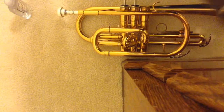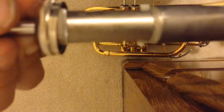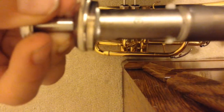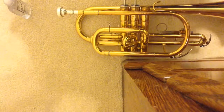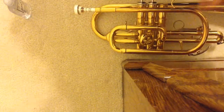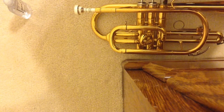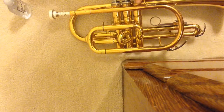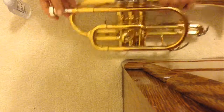Then set that one down and take your trumpet. You'll see there's a little number on there — it has a three on there — and you want to make sure the number is facing your mouthpiece, so that whenever you blow on it you can actually get air through it. If you heard that, that means there's air through it. This is what it sounds like when there's no air through it.